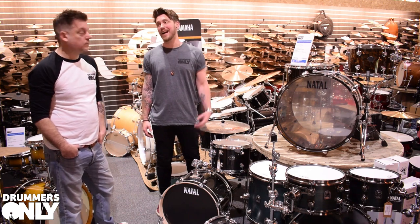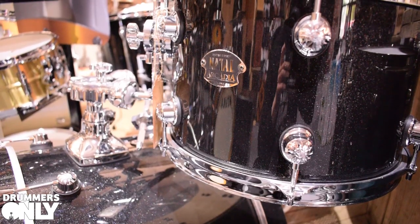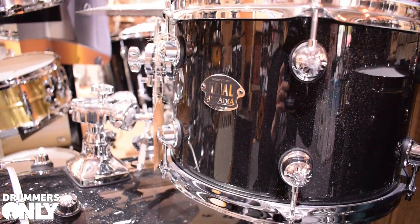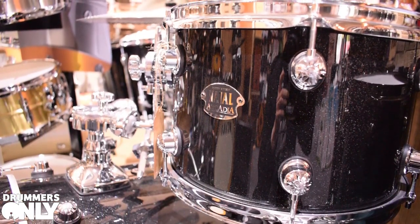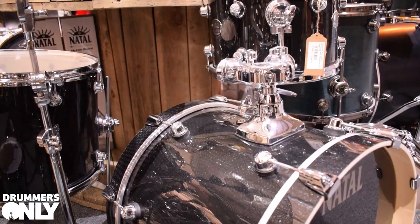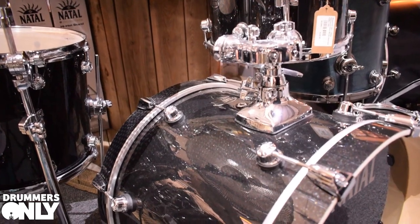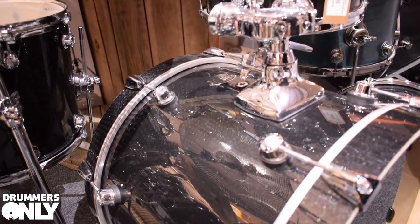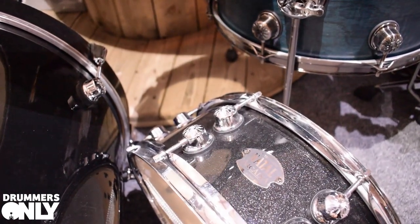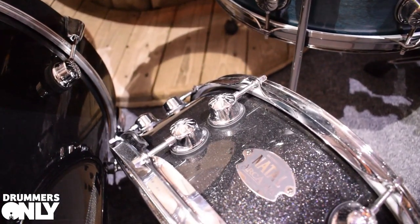Let's take a look at Arcadia — we've got a few different options. This one in front of me is 6-ply American Birch in the traditional Jazz configuration: 18-inch bass drum, 12, 14 floor tom with a matching 14x4.5-inch snare. It also comes in a UF 22 configuration, which is 22, 10, 12, 16 with a matching snare — loads of options.